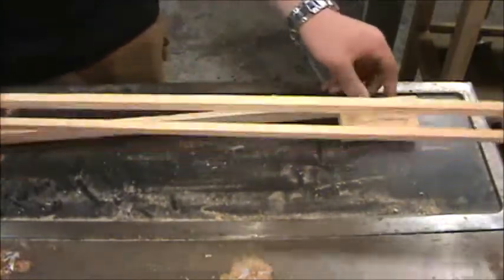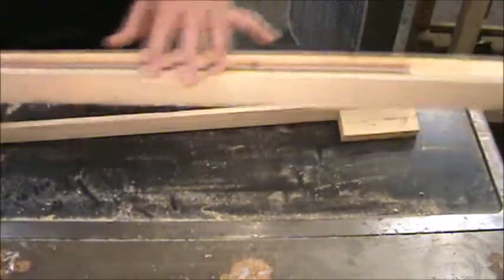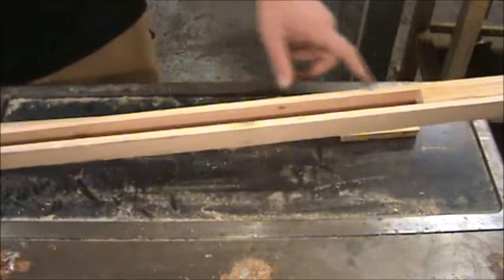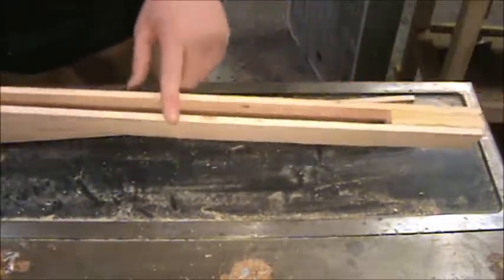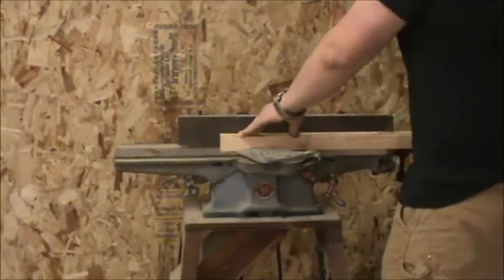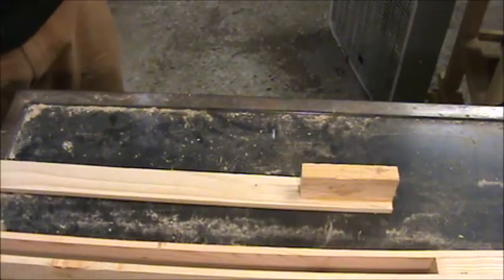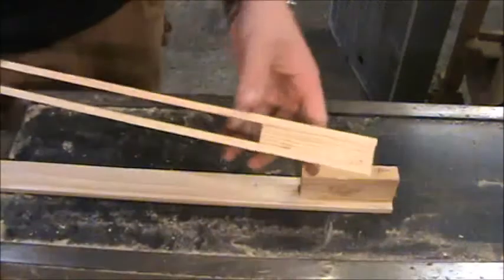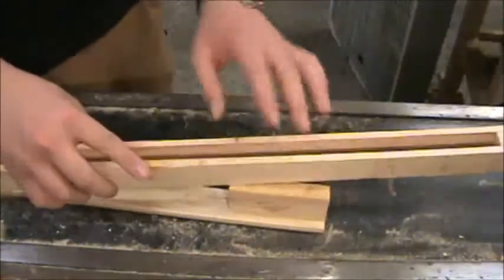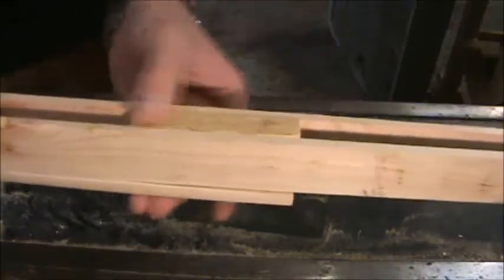So I'm going to take this bottom piece to the jointer and essentially use it as a planer to take some of this material off the top. That's going to make it thin enough where the spacer will fit inside with a little bit sticking out of the other side so I can glue that piece on. Now these are perfectly flush with one another after the jointer, and that sticks up just enough to put another board on.